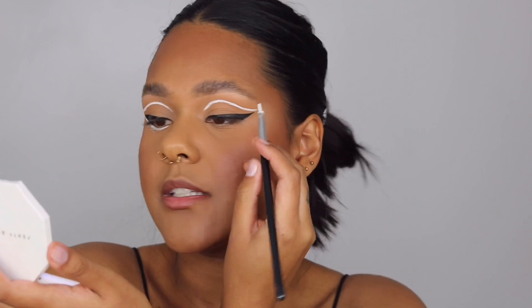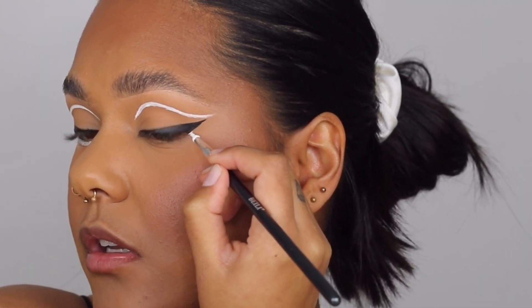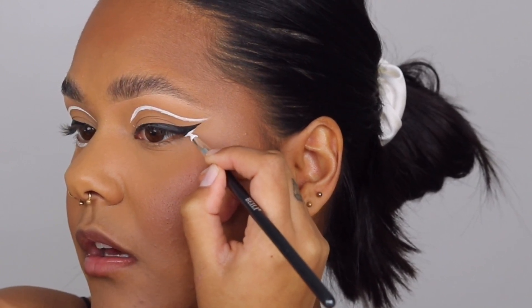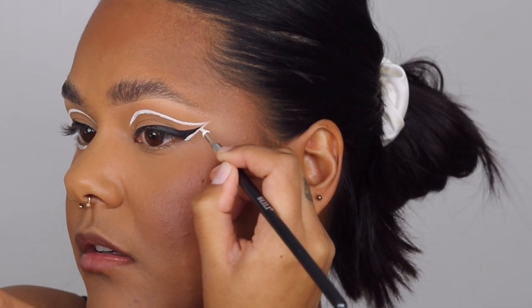The one thing I've learned about doing graphic liner is that you have to be almost confident in your strokes. It took me a while because if you can't even do winged liner it's like, okay, now I have to get it symmetrical. But honestly the more you practice the more you'll get it — it really is just practice. Now I'm going to go just under the black line from the wing and connect the lines.